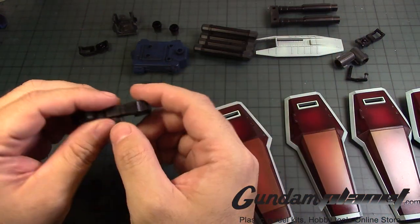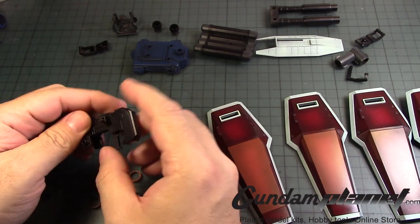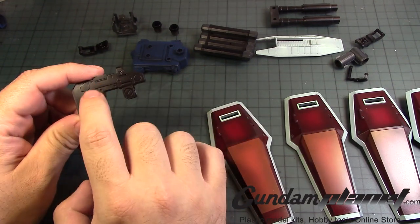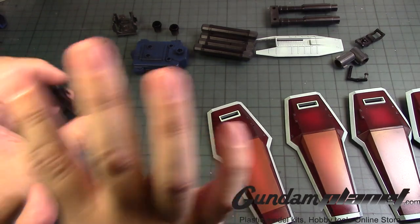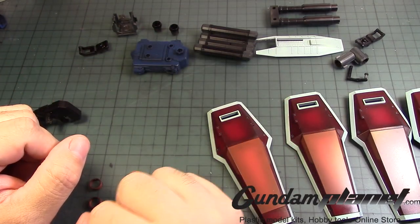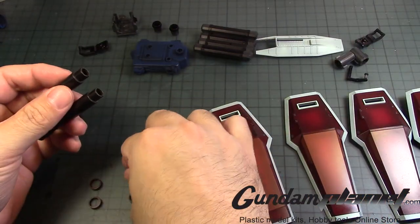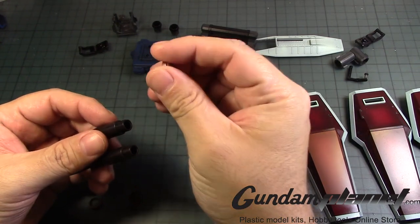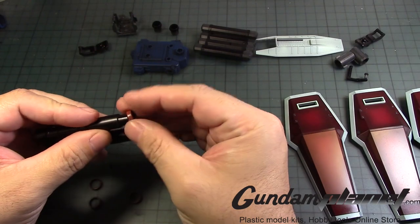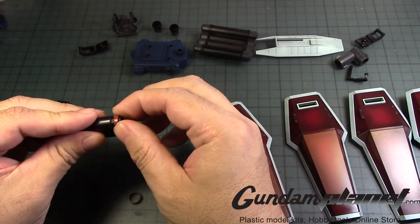Now we go to the twin beam rifle. We've already assembled this, so this is done. Take the barrels and put these in — there's a notch there, so you can't just put them in and be done. You have to align them up like so. One goes there, the other one goes there with a little sticky tack.